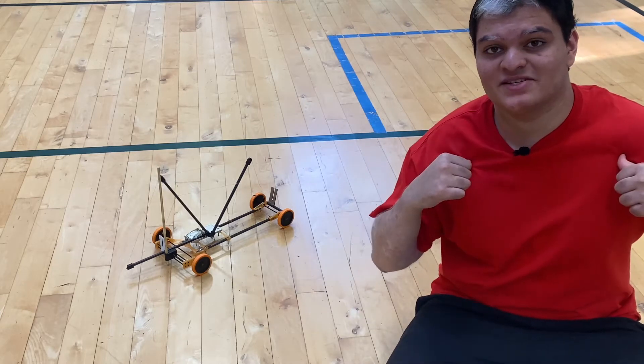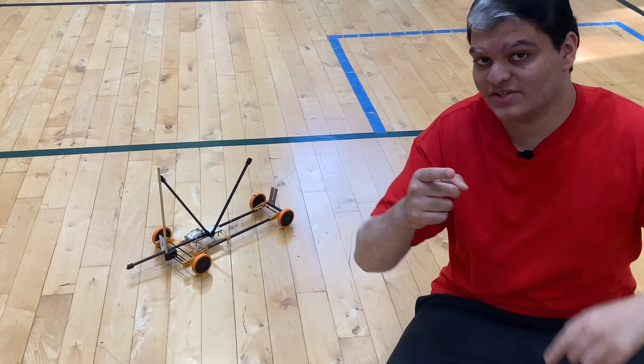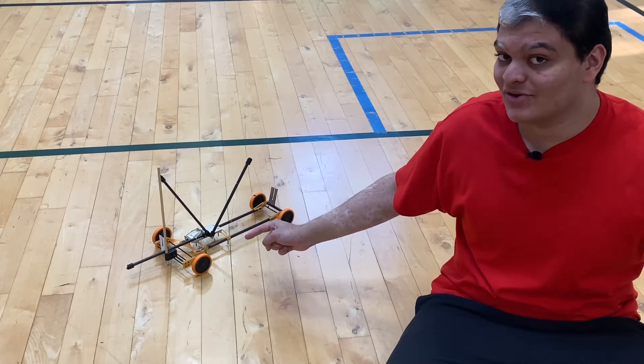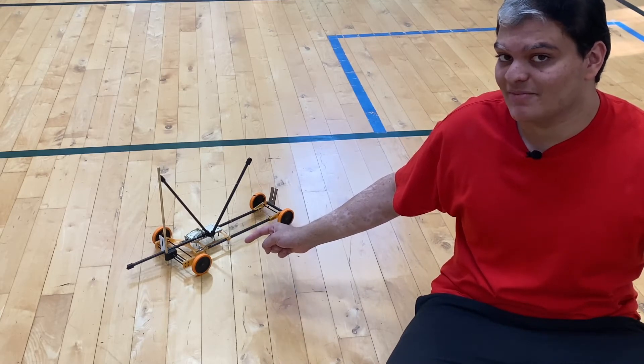Hey everyone, my name is Faison, you're watching Unfazed, and this just might be the best mousetrap vehicle for the Science Olympiad 2020-2021 season.